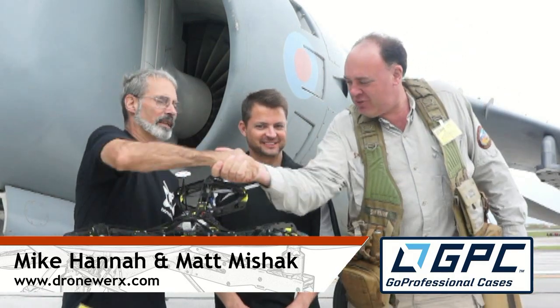I'm Roswell Flight Test Crew, back here at the Cleveland National Air Show. Thanks to our good friends at Go Professional Cases. I'm back here with Matt Meshack and Mike Hanna.